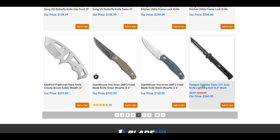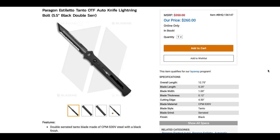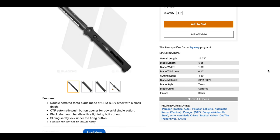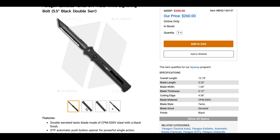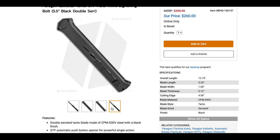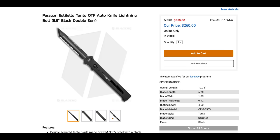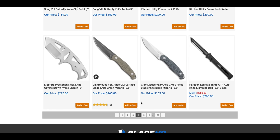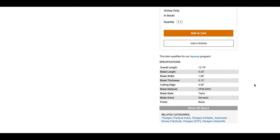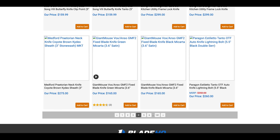The Paragon Estiletto is finally here — it was listed as coming soon forever. This is a single-action OTF, and these are very powerful. If they're not legal in your area, you'll get in a lot of trouble. It's $260 in S30V, with a 5.5-inch blade and 12.75 inches overall — gigantic.